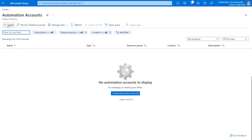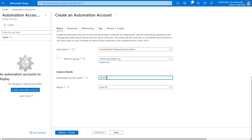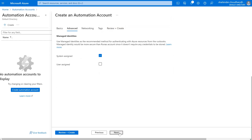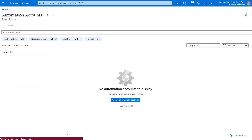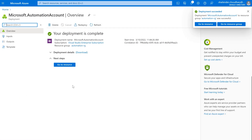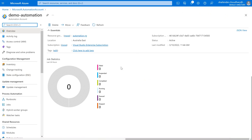Let's first create an Azure Automation account. I'll create a new resource group called AutomationRG. The name is Demo Automation and the location is Australia, as I'm located there. I'll not enable the managed identity for now. No tags are required — let's create it. It took only a few seconds to create an Automation account. Let's go to the resource — our Automation account is ready.